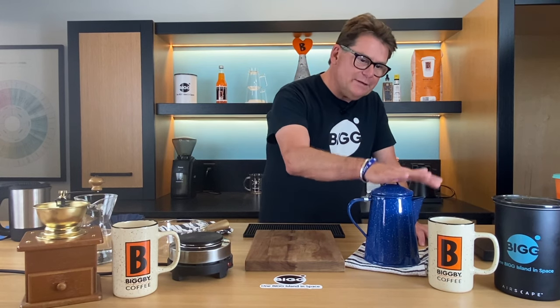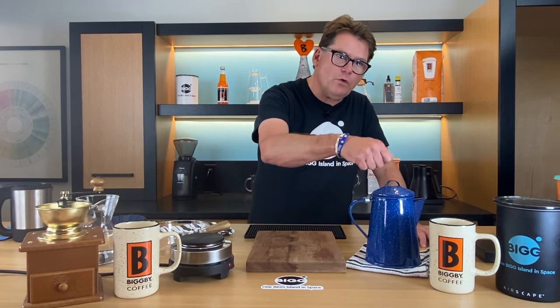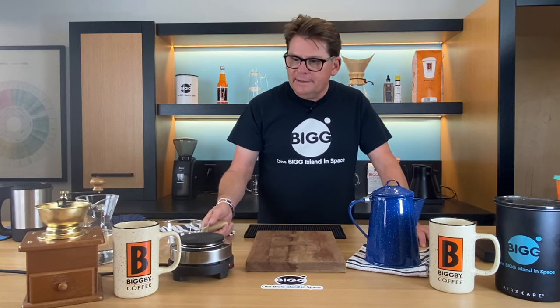We're going to go over some of the principles because the unique thing about cowboy coffee is that even though you pour grounds directly into it, when you pour it off, no grounds come out. Part of that secret has to do with the cold water that I just poured on, but let me get started.